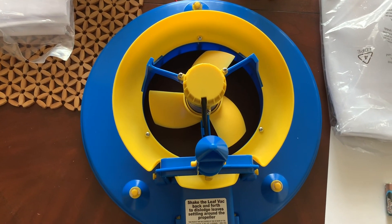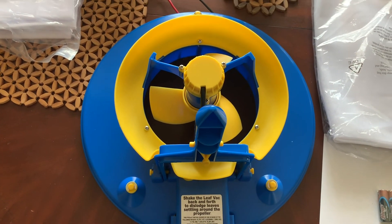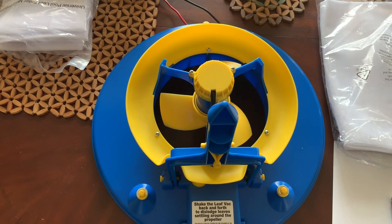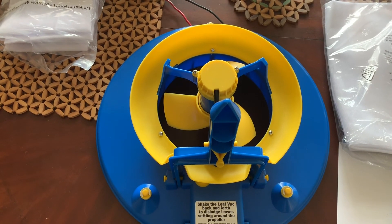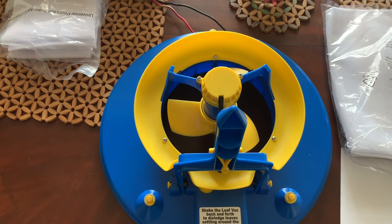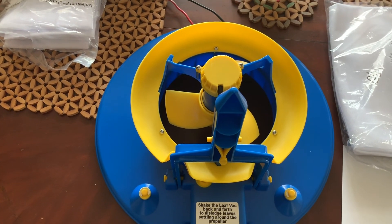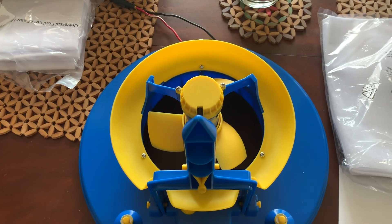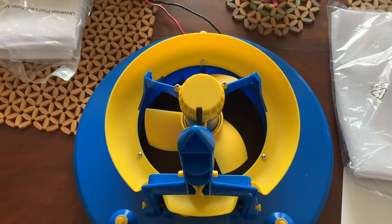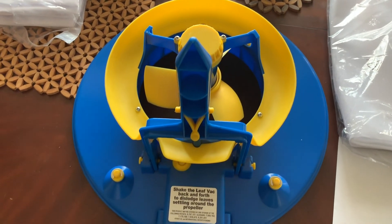Hi everyone, today I got my Pool Blaster battery-powered leaf vacuum from Amazon. I already have a pool cleaner called the Tiger Shark, made by Hayward — it's a very good unit, but the problem is the storage for holding debris is very small. I have to pull the unit out of the water so many times to get all the leaves from the bottom of the pool. For that reason I ordered this device. I looked at it on YouTube and it seems like it does a good job removing big objects like leaves or anything that floats with the movement of the water.